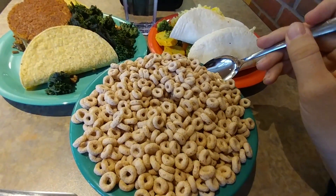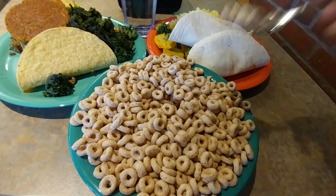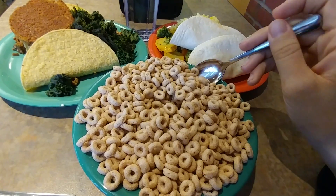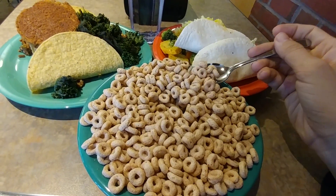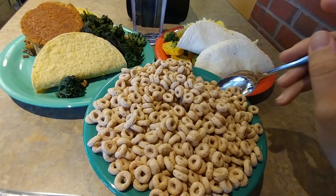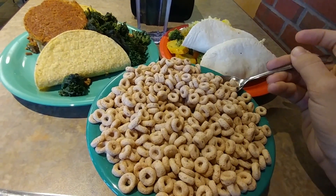I've got some plain Cheerios with vanilla soy milk, though I am hoping they'll be unsweetened soy milk soon.